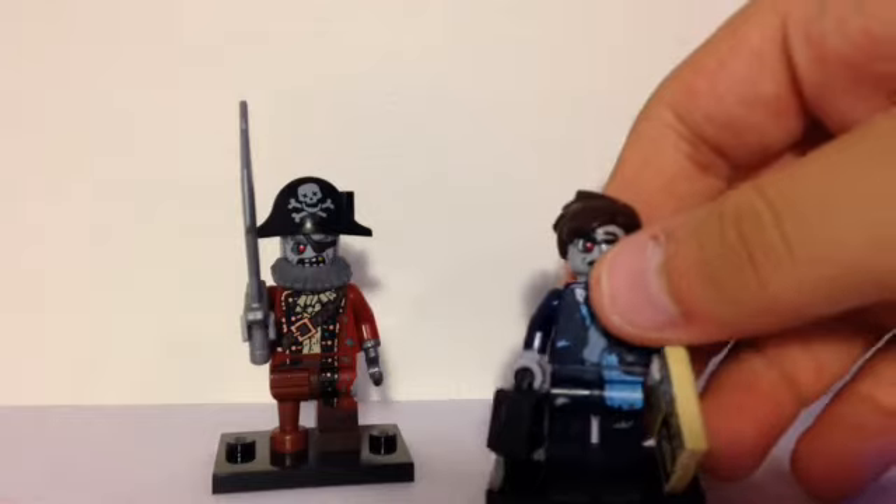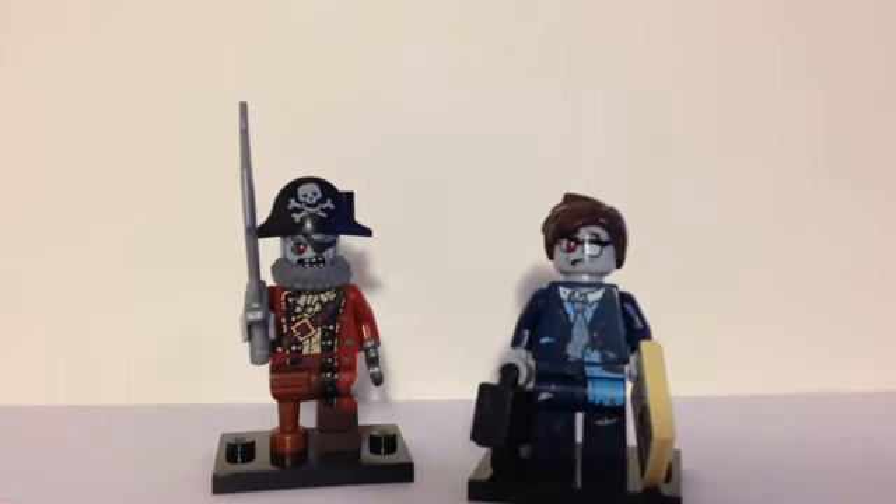In the previous clip, I did mention a giveaway. There will be two giveaway winners — one for the zombie pirate and one for the zombie businessman. This giveaway will be open until October 12th, so you have exactly one month to try and win these two figures. Plus you'll have them before Halloween if you win. To enter the giveaway there are two simple steps: subscribe to Lucas Bricks down below and leave a comment on this video about which figure from all of Series 14 is your favorite. That's all you have to do. Hope you guys enjoyed the video — thanks for watching, see you later, bye.